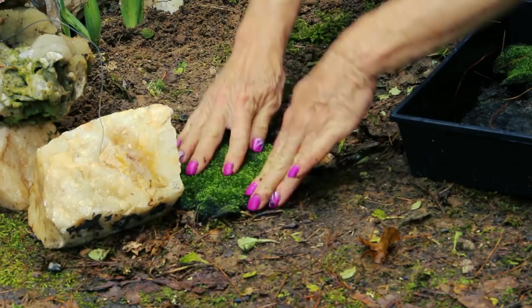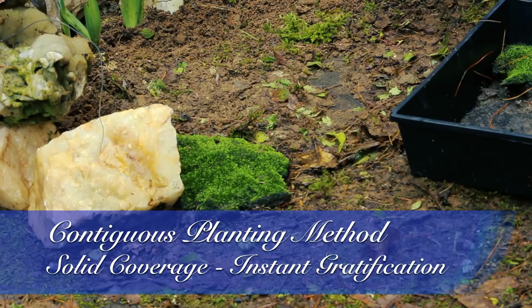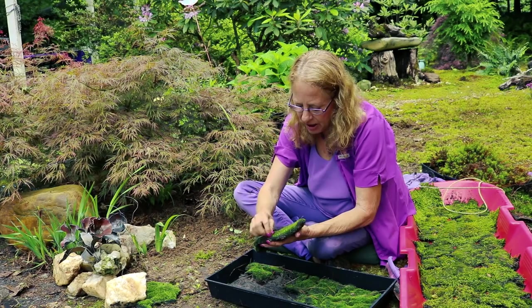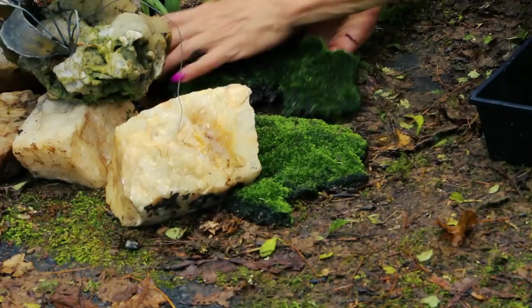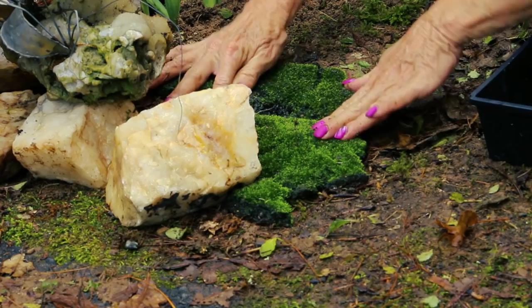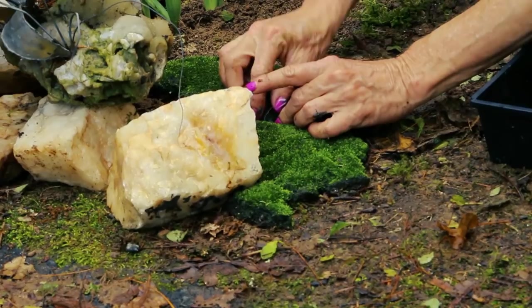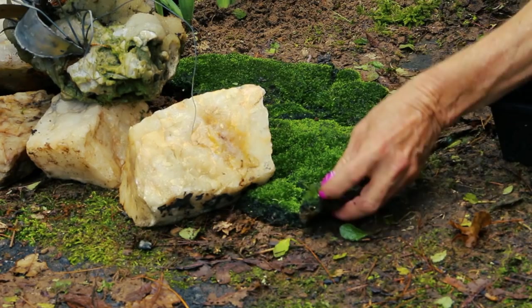I want to plant it right up close to this quartz rock. All I'm doing is using the little puzzle concept — piecing a patchwork quilt. If you end up with a hole, you just find a smaller piece that fits, and if it doesn't exactly fit, pull it apart and make it fit. Do not plant your new mosses with weeds in them, however.